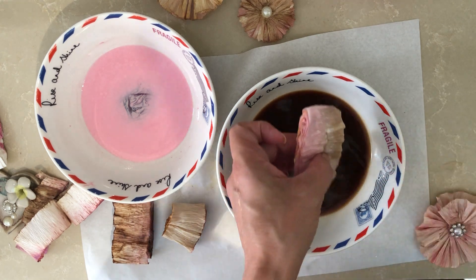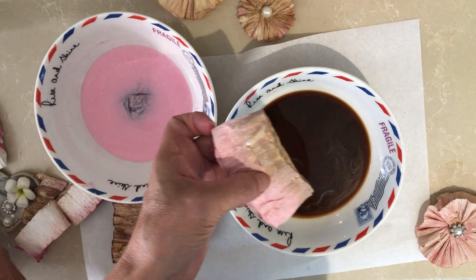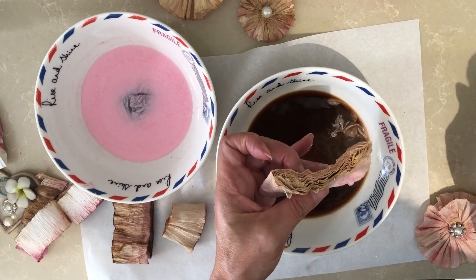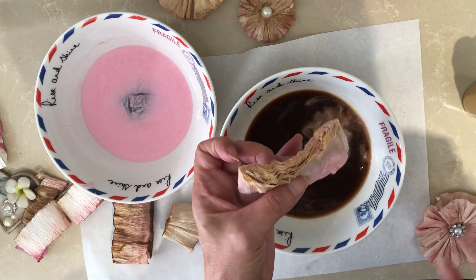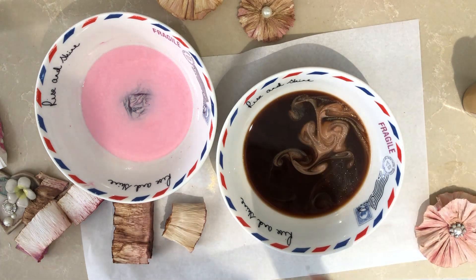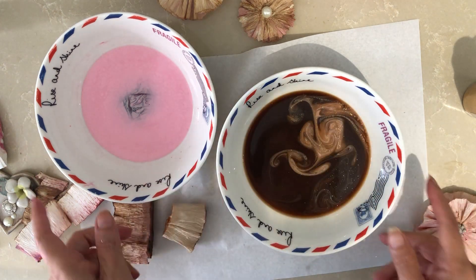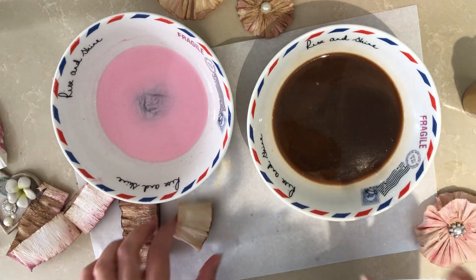Let me put a bit of gold here — you don't have to use the gold spray, but it's very nice to give it that shimmer. It's not going to affect the color whatsoever.